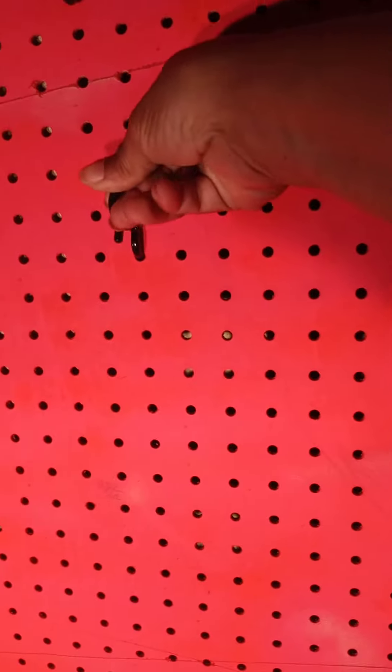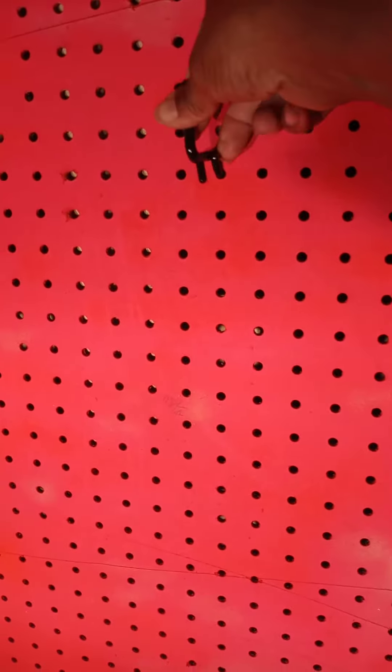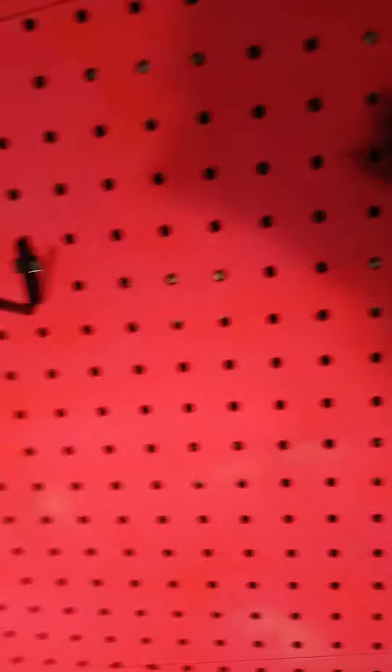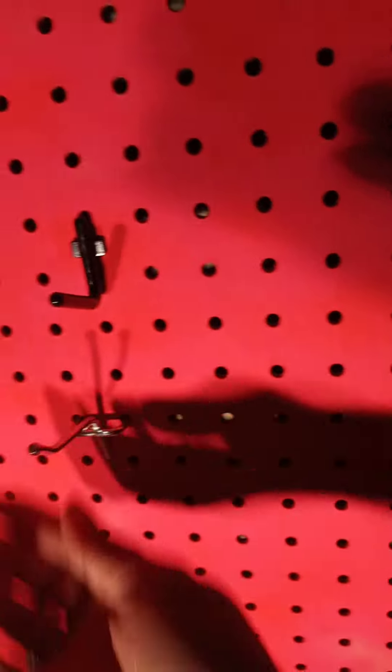I wanted to show you how easy this is. Let me move over a little bit so you can see how easy it is to stick into the board. When you take your peg, you take the top clip right here and you stick that in there and just pop it on in there — you got to push up a little bit and pop it on in. Whereas these, you can just stick them in there and they sit like that.